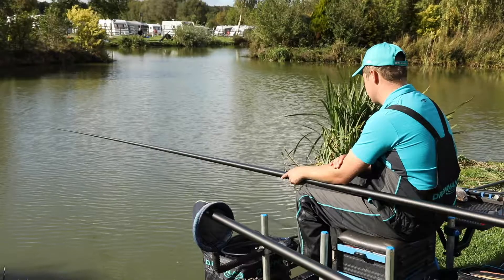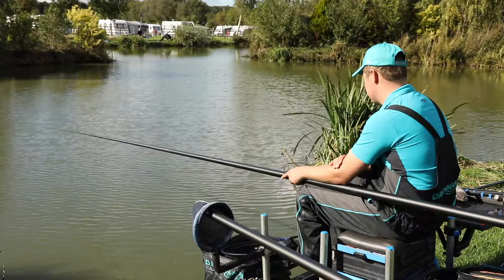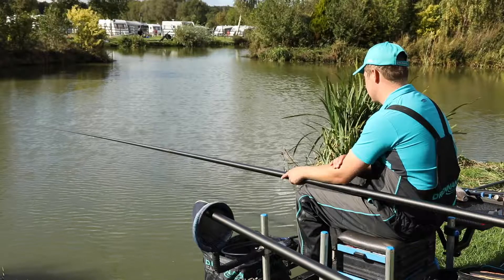To catch a big weight you need to keep things quite simple. A good starting ploy is to fish quite short, loose feeding maybe 6mm or 4mm out of the hand.